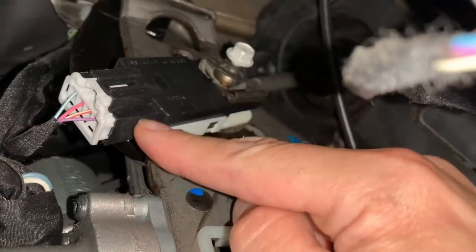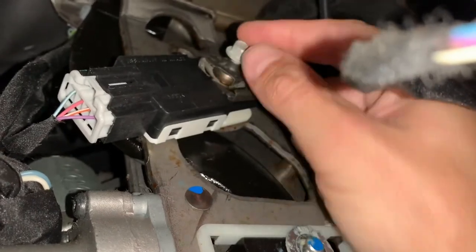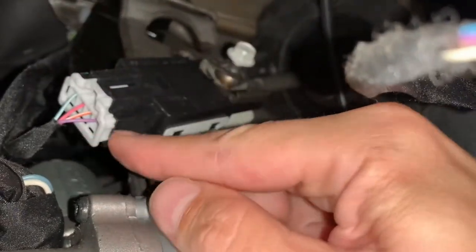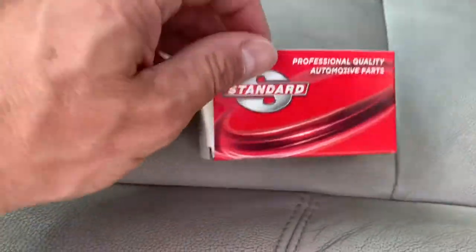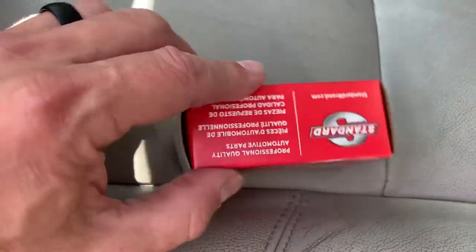This is the old switch in place on the brake pedal. We need to remove that nut with a 10mm ratchet. This is the new brake light switch, which I picked up at the local auto parts store.